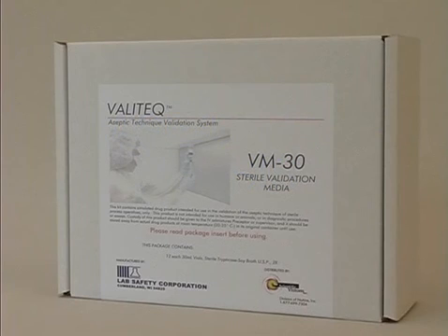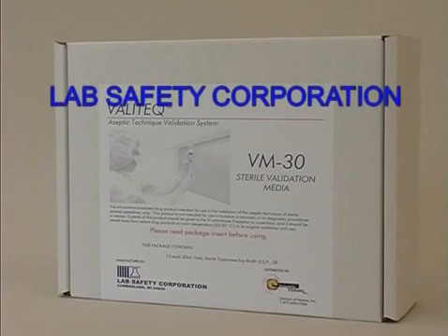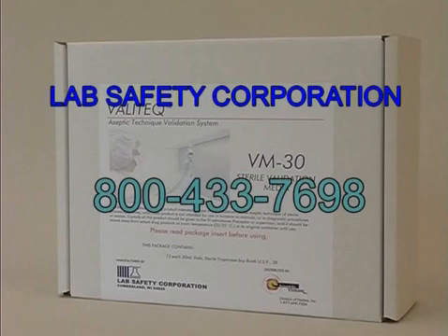Information and suggestions on validating high-risk compounding operations may be obtained directly from Lab Safety Corporation by calling toll-free at 800-433-7698.